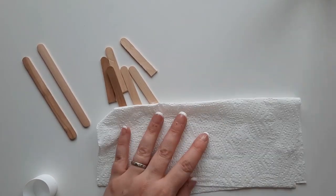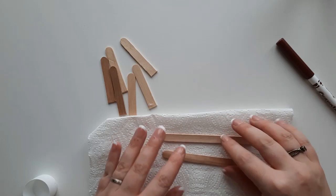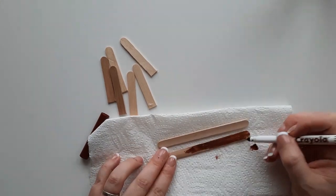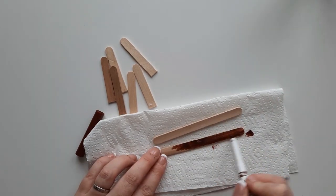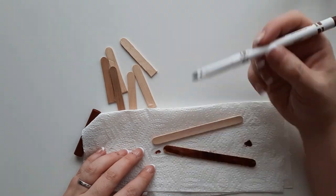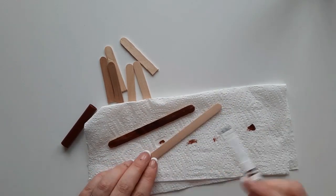Now get some kitchen roll or paper towel and lay the lollipop sticks on there so that you're protecting the table you're going to be colouring on. Just use your brown felt tip pen and colour in these lollipop sticks as neatly as you can.